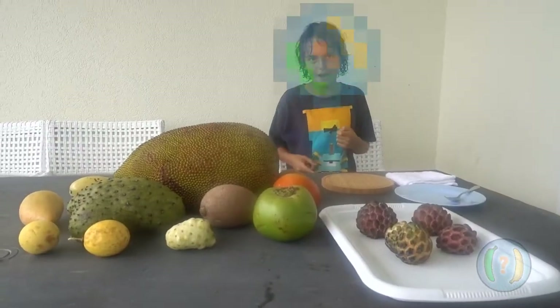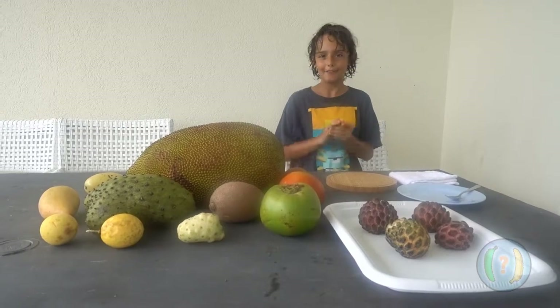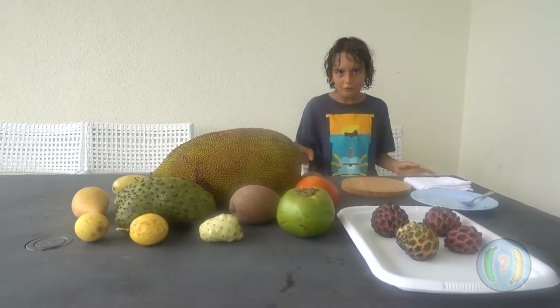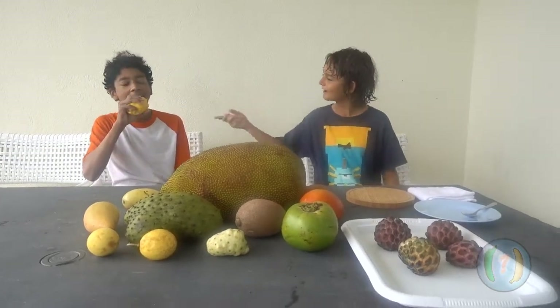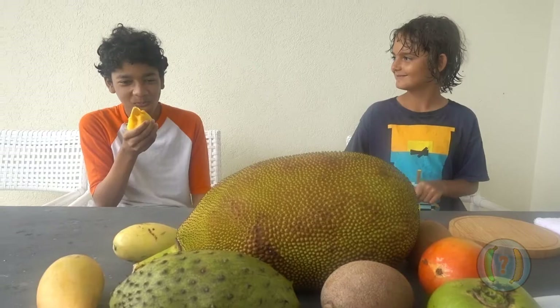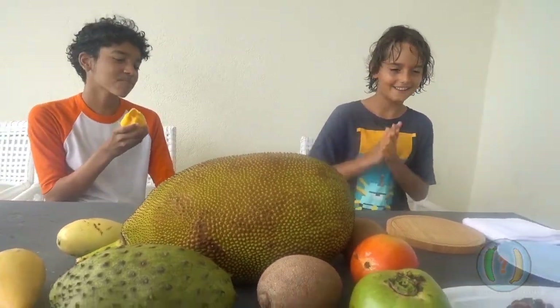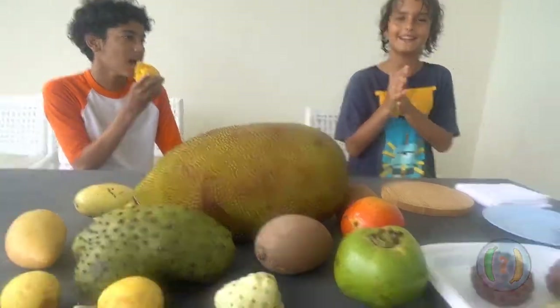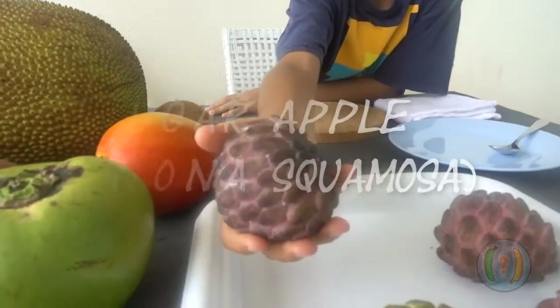I am 'Is It Right?' or Alex, but today I have a guest. I'm here with Neo, and he's eating a Namdokmai mango right now and he's liking it a lot. Today we're going to be telling you about this — a sugar apple.